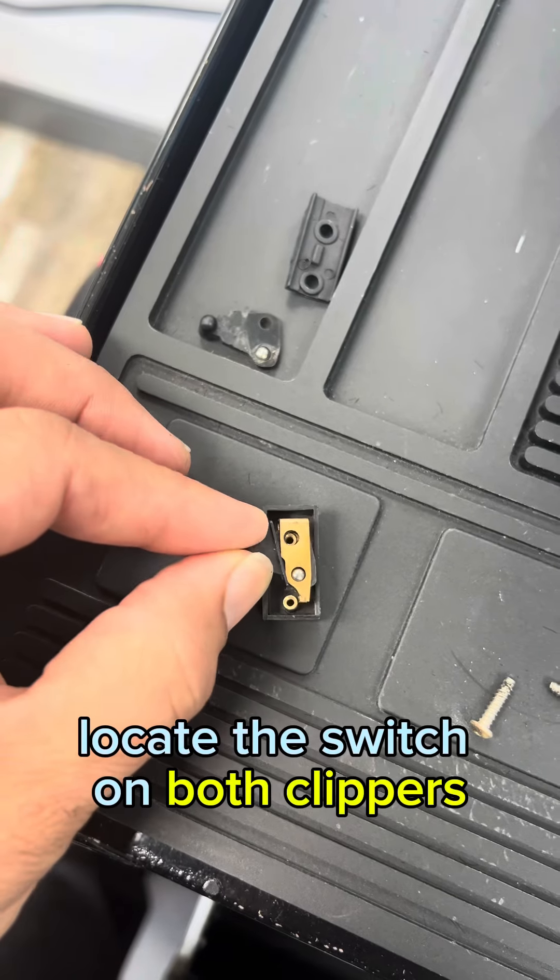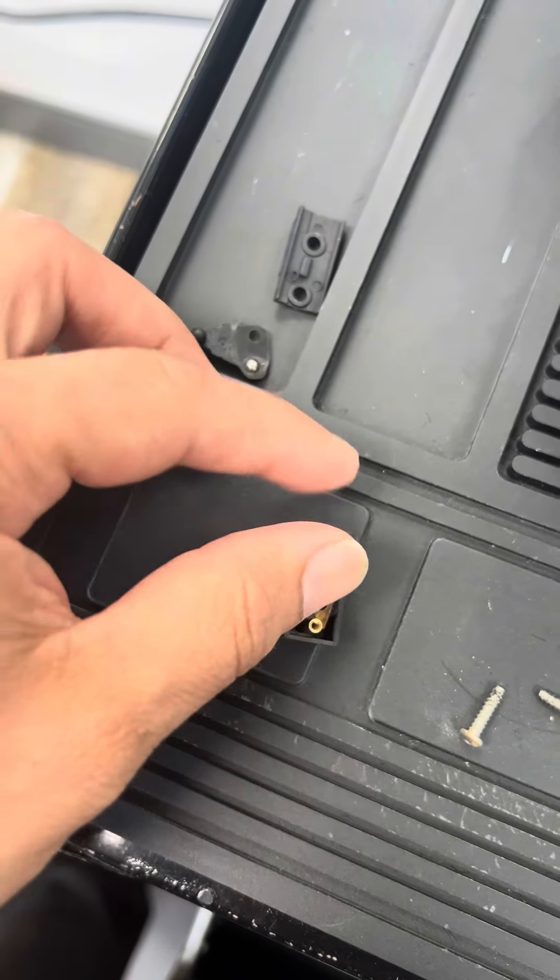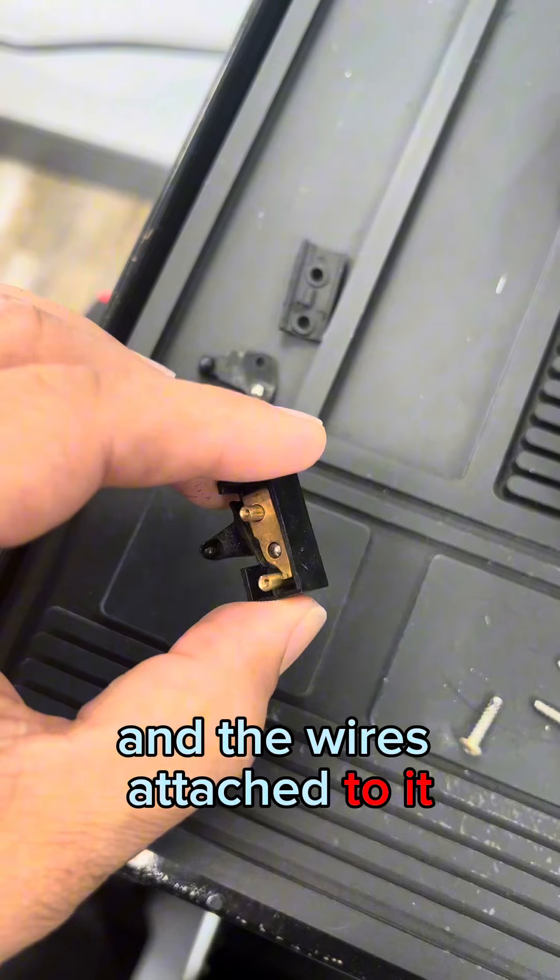Step 3: Identify the switches. Locate the switch on both clippers, and identify how it's connected and the wires attached to it.